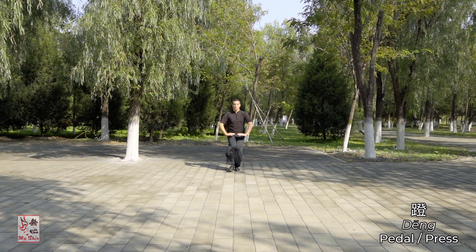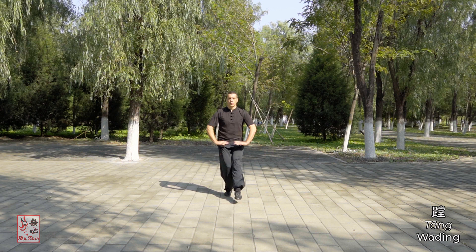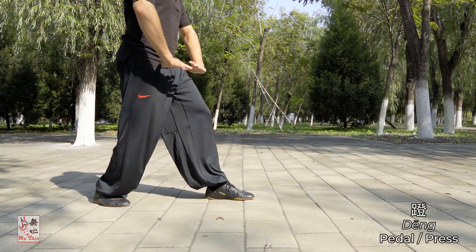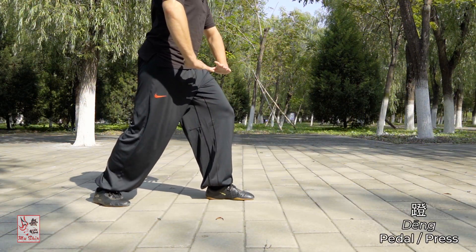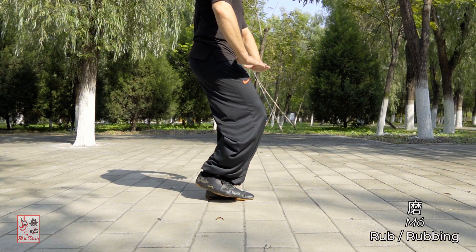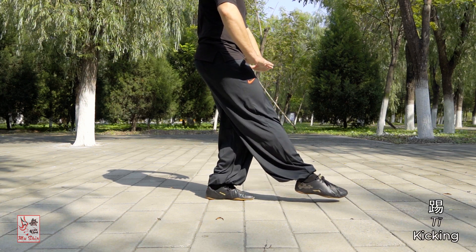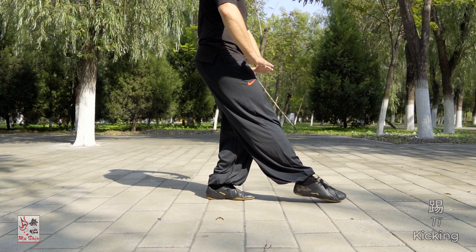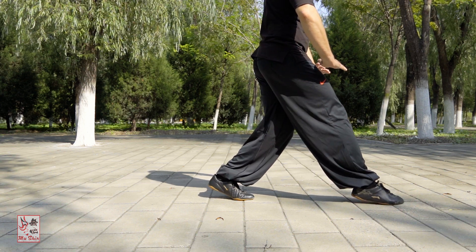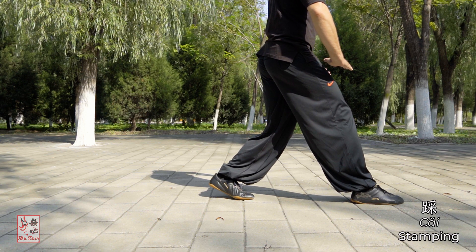Liang style Tangni bu features five key actions: dung or pedaling, mo or rubbing, tea or kicking, tongue or wading, and tsai or stamping. Dung, or pedaling, is the action of pushing off with the rear leg to mobilize the mass and shift it forwards. Mo, or rubbing, refers to the rear leg moving forwards with the inner portion of both feet making contact and rubbing one another as the foot steps through. Tea, or kicking, refers to the action of the leg as it steps out ahead and its required force and intent. Tongue, or wading, refers to the friction slide that the foot must execute as it lands on the floor. Tsai, or stamping, is the action of the foot firmly planting and rooting at the end of the step, with the toes gripping the floor tightly.